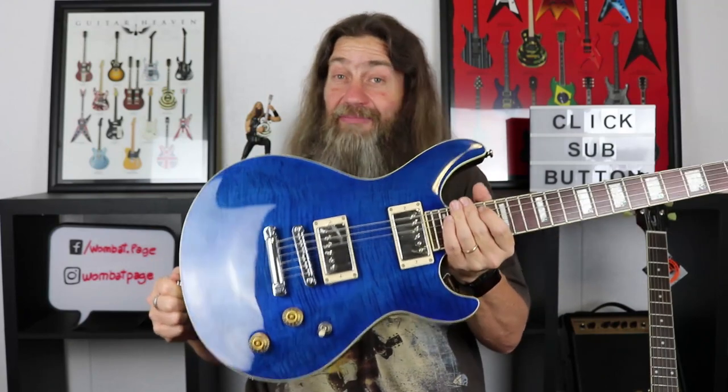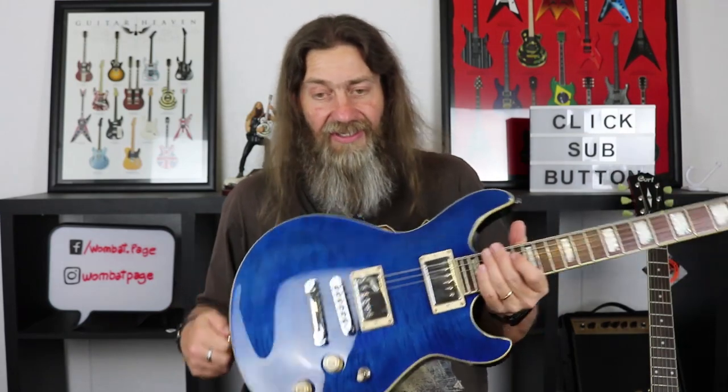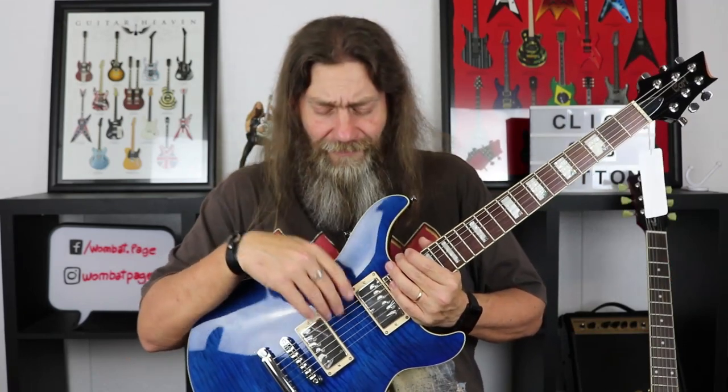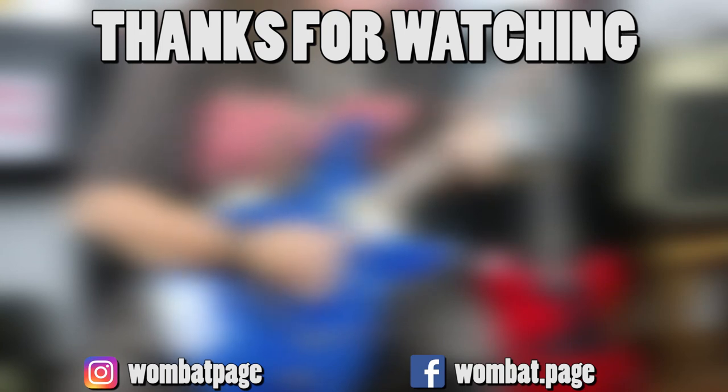And when they look like this and they play like this, man, makes my job easy. But that's it — the M600 by Cort. What a guitar. Fantastic. That's it for today. Don't forget to hit the subscribe button down below. If you want to click the little bell, it'll tell you when the next video is coming out. Thank you so much for watching, and as always — rock on guys!